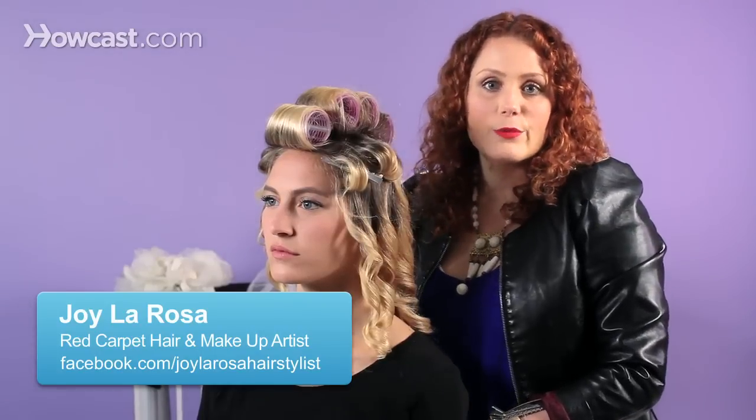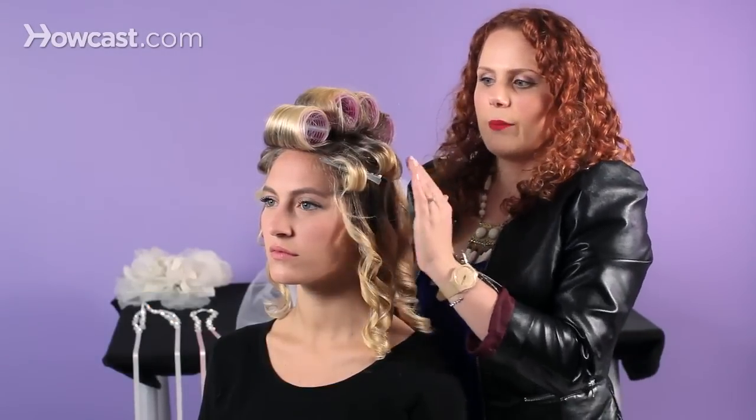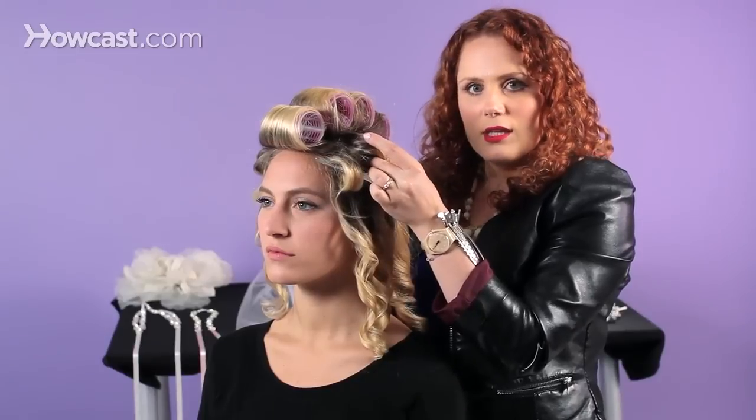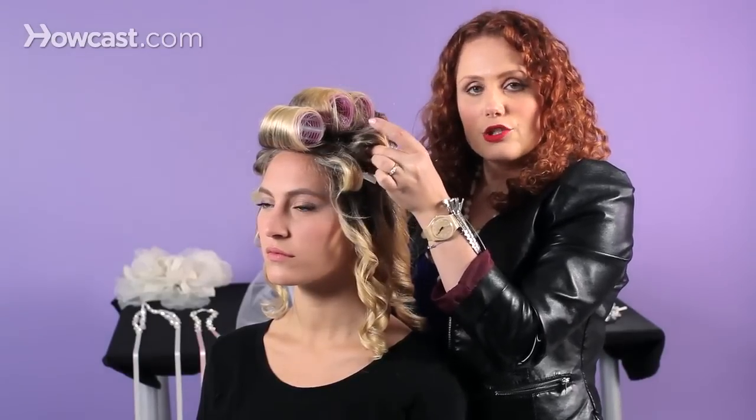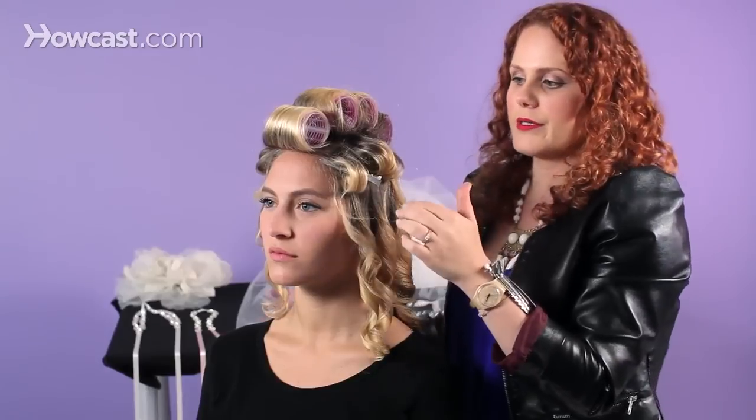I'm going to show you how to properly release rollers from your hair. I've already preset her hair. What I'm going to do is take out the clip setting that I put on the sides and show you how to properly remove that, and then I'll show you how to properly remove the Velcro rollers.